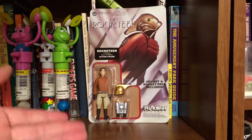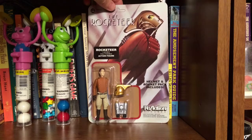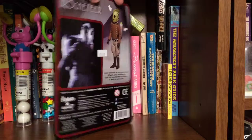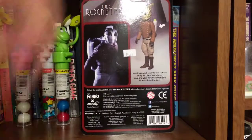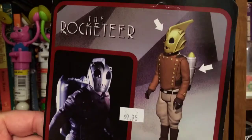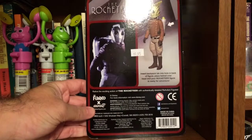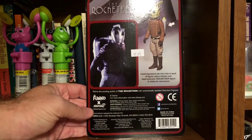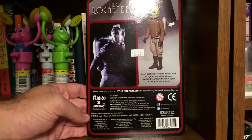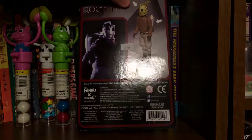Anyway, really cool action figure. He comes with a helmet and rocket pack, and it says Reaction in the old Kenner style font. The back shows you how to put them on — it's a picture from the movie — there he is with his helmet. It says 'Relive the exciting action of the Rocketeer with authentically detailed Reaction figures.' Very, very cool, I love these things — Funko and Super 7.